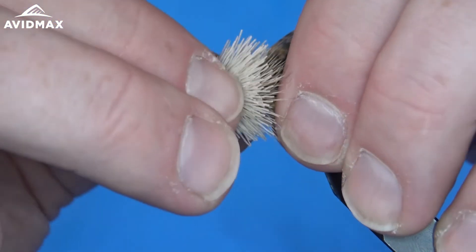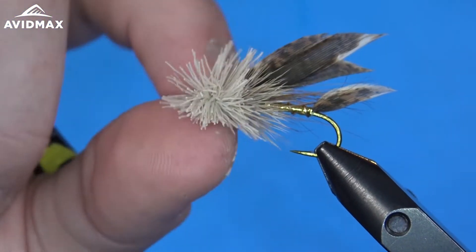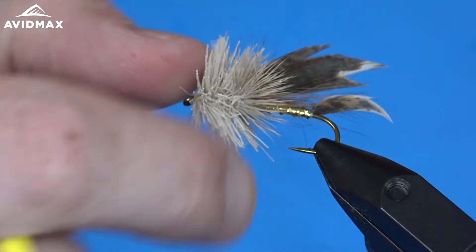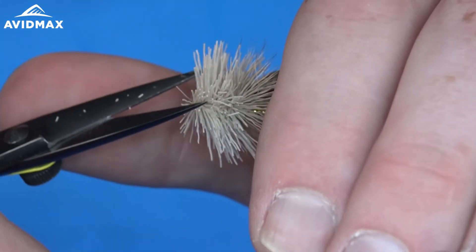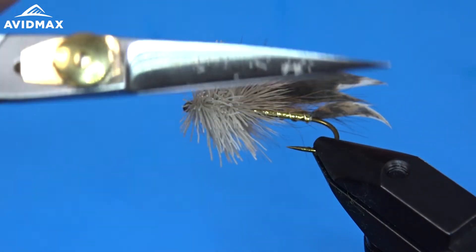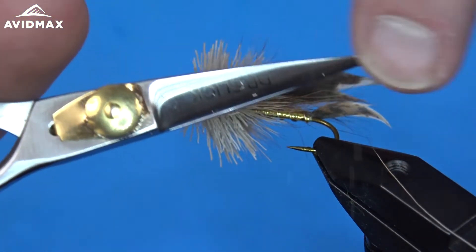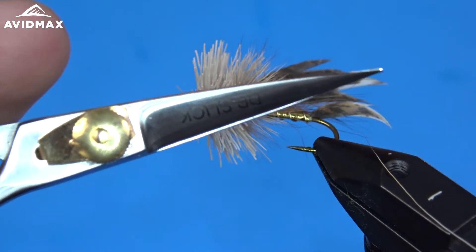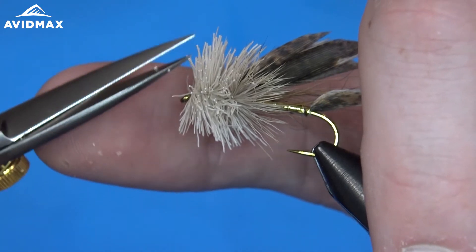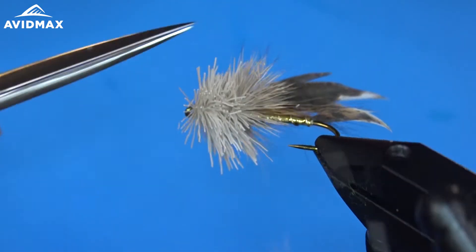So now we're going to trim this hair. I'm going to come in and use my other scissors — my nice deer hair scissors — actually just hair scissors from Dr. Slick. These are brand new from Dr. Slick — they're the razor scissors, and they feature a nice long blade which is great for trimming deer hair as well as other natural fibers. I just like to keep these nice and sharp.